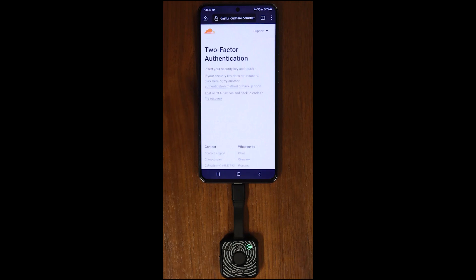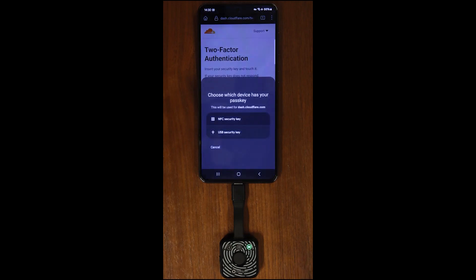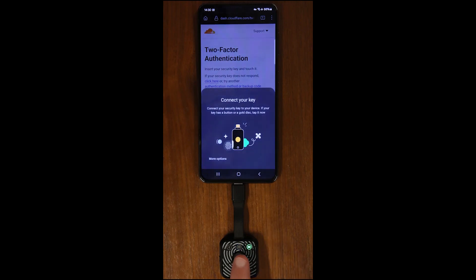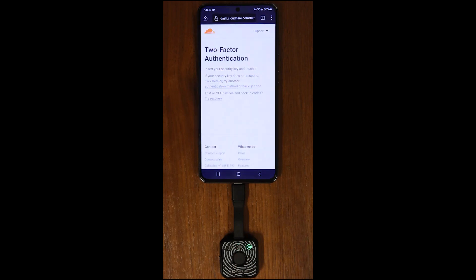For two-factor authentication, tap the option USB Security Key. Touch the fingerprint sensor with any finger. The fingerprint icon will illuminate green with a good touch.